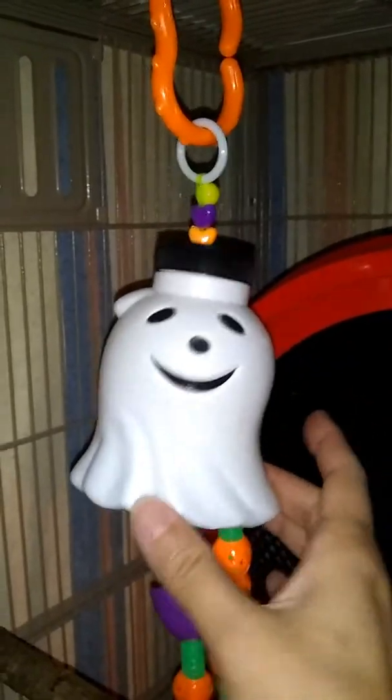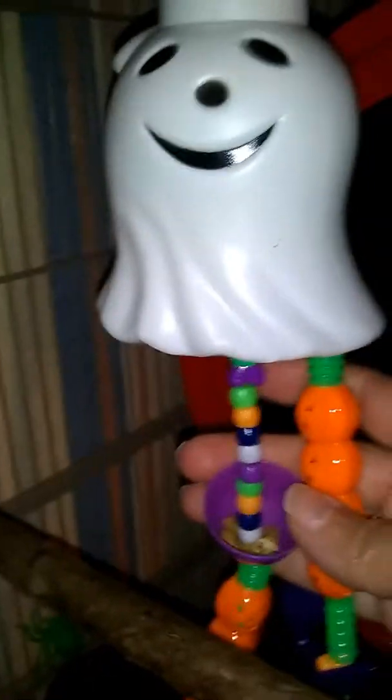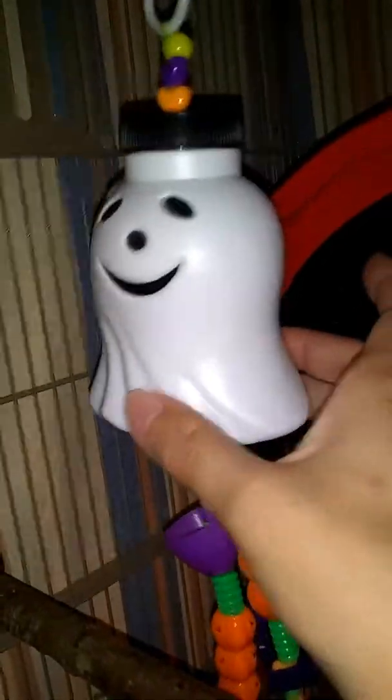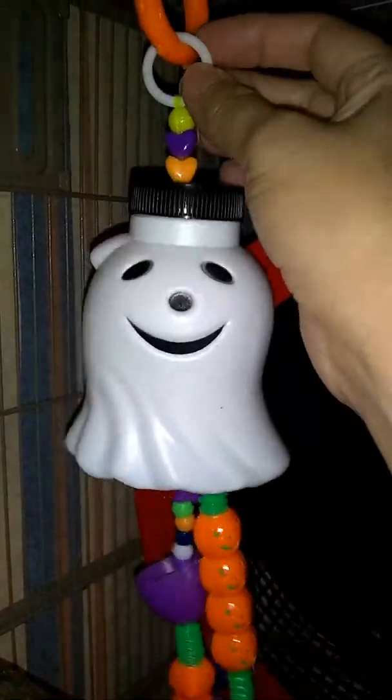This ghost toy — I believe I talked about it in another Halloween video — is a little juice container. I melted out a hole in the bottom and used pumpkin straws, just like the ones I had on the front of the cage, but cut up and assembled in different sections. I have some up in there, beads in between, and then the rest of them. I used craft lace, beads, and little small plastic Easter eggs. Probably all of the straws and Easter eggs were gotten from the dollar store. These little rings I like to use on my toys are from selling sections or similar stores.